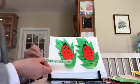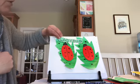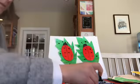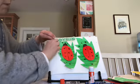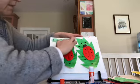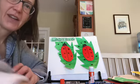Bring my ladybug collage back over, glue the sign, and decide where to put it — at the bottom or top of the page. I think I'll put it up here. There — I've got my ladybug collage. I hope you guys have fun with that. Take care.